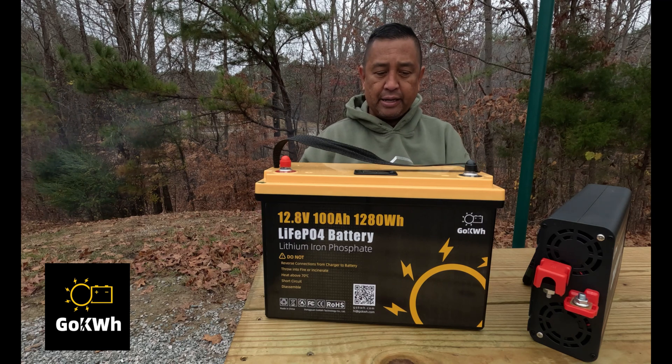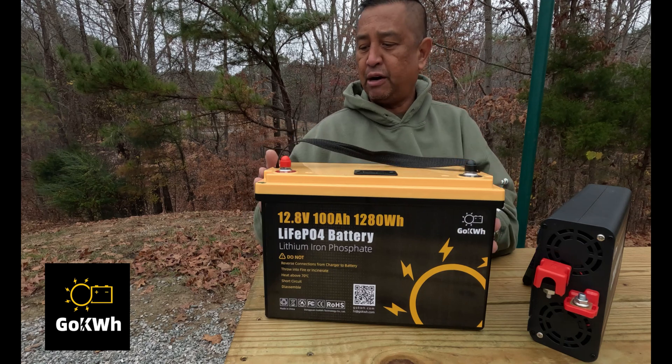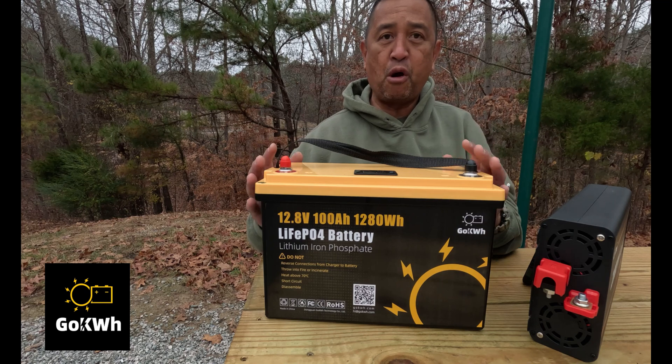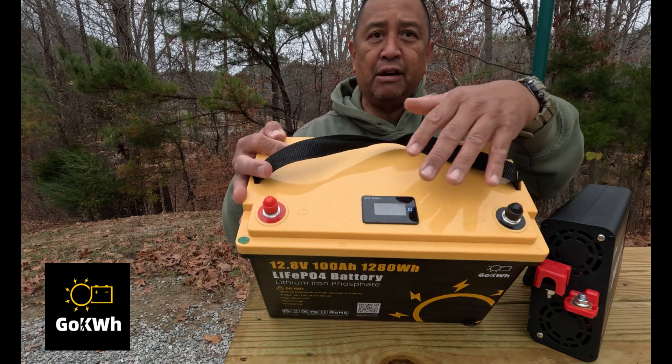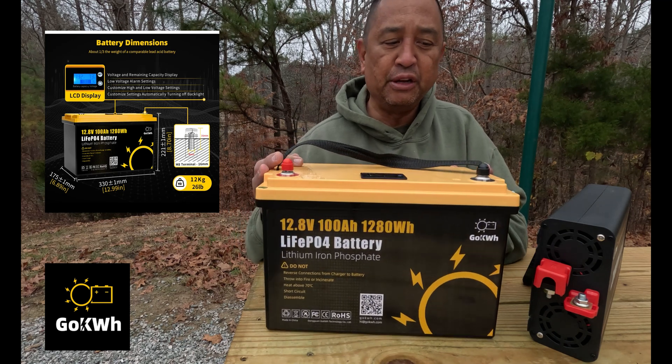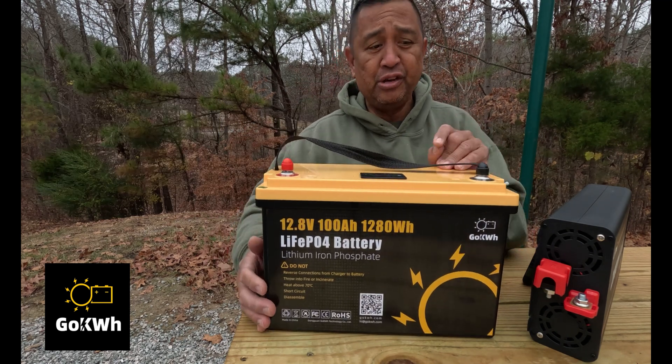Right off the bat, it's got a hard plastic shell, it's IP65, and it has what is called the smart battery. If you look up here, there is an LCD screen — we'll show you that in a little bit — and it will monitor the battery levels.